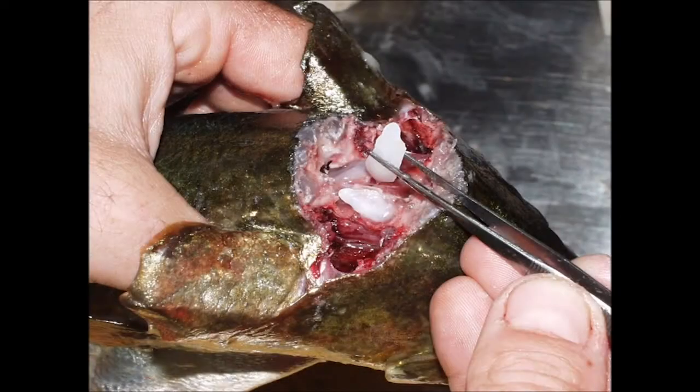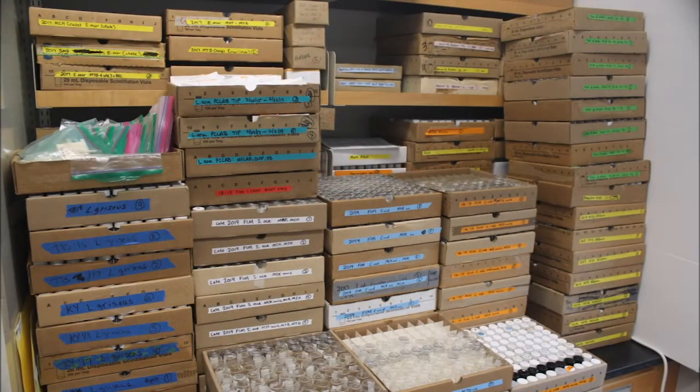The first step is extracting the otoliths from the head of the fish. The otoliths are then cleaned, dried, stored, and sent to our lab. We have Kristin Cook and Kristin Reinersen here today to walk you through the science of processing and aging otoliths.